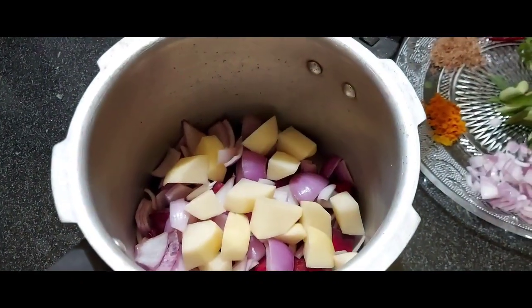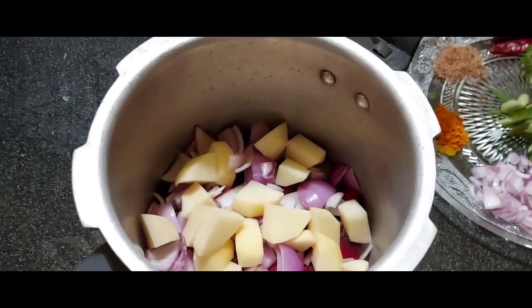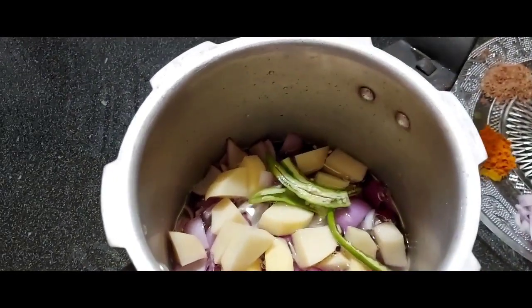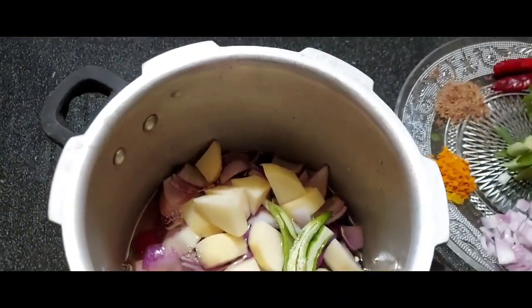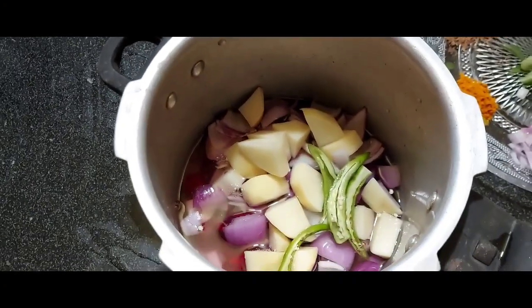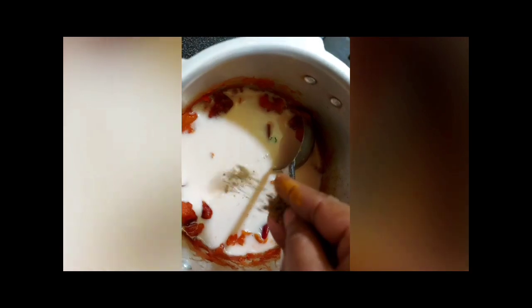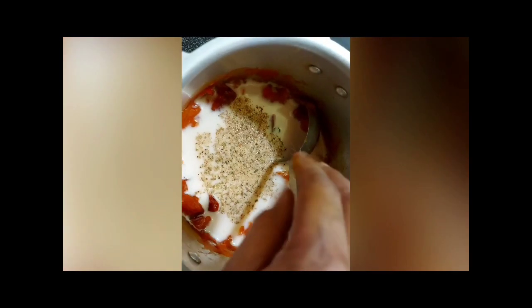I'm going to add a potato and add the green chili. I'm going to mix it with 5-6 extra chicken pieces. Mix with a small little pepper. Put the palm ingredient in the middle of the pot. Put a good amount of salt in the middle of the pot. Put the sauce on the pot.